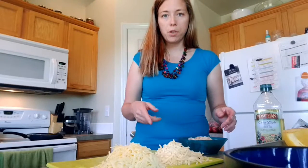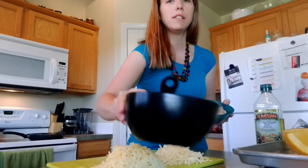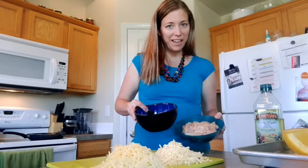I always sauté the veggies first, so we'll add them to the pan. I'll let them cook down for about three to five minutes, then add the chicken and the spices, and I'll come back and show you what it looks like.